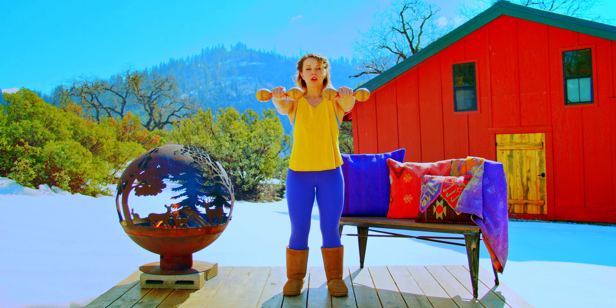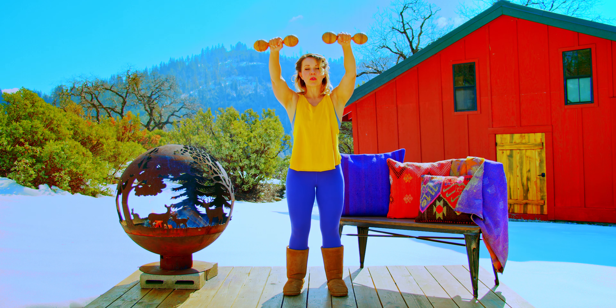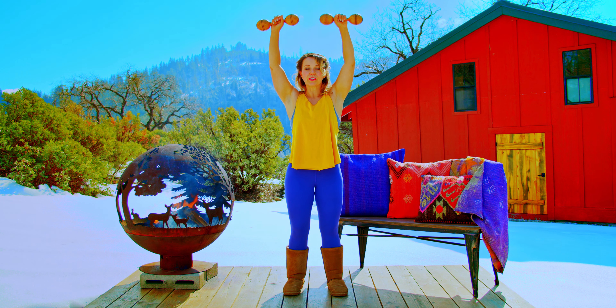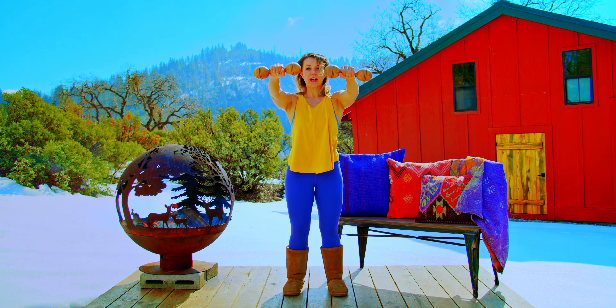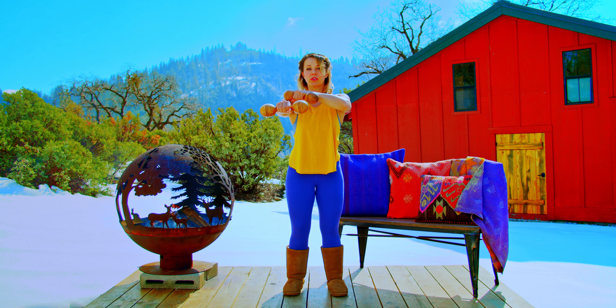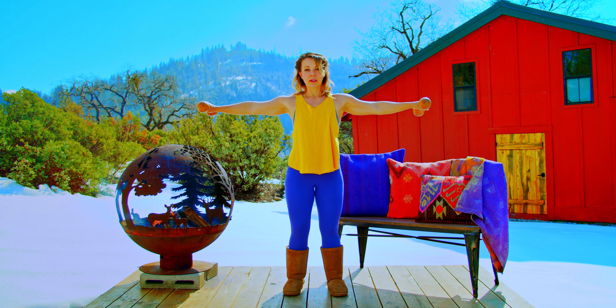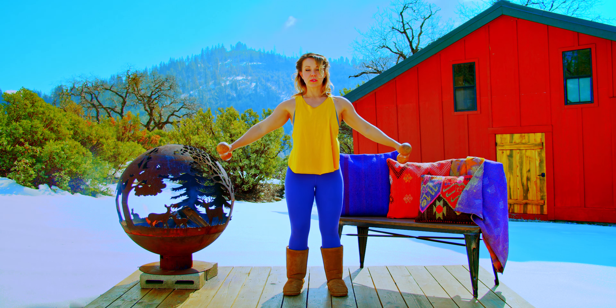From here, we then raise the arms up overhead so that now our palms are facing forward in front of us. So that's basically the first half of the movement. Now we're just going to reverse it — back down to shoulder height in line with the shoulder joint, then back out to the sides, palms facing down, and then back down to our sides.